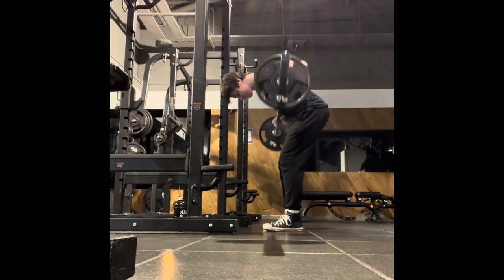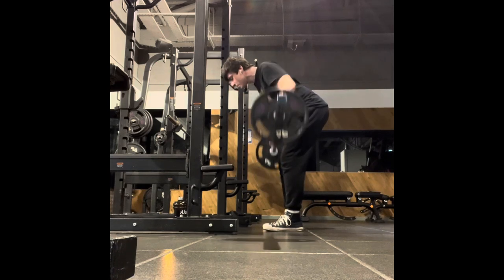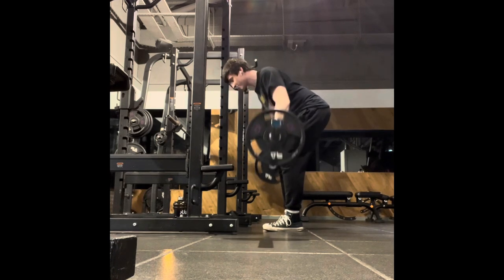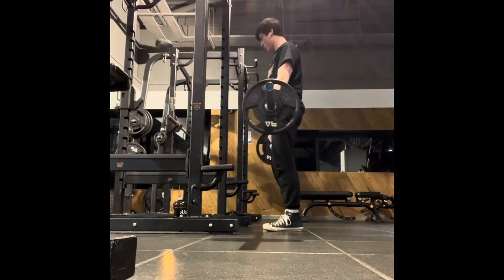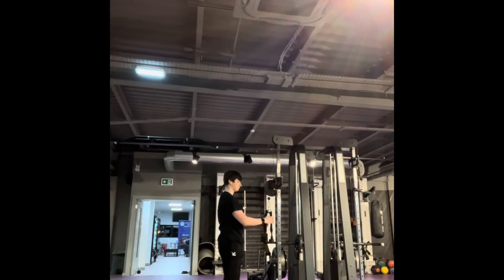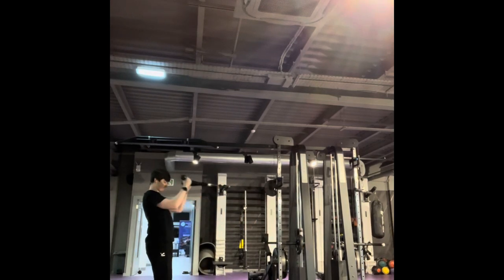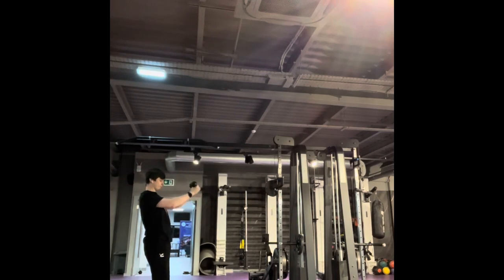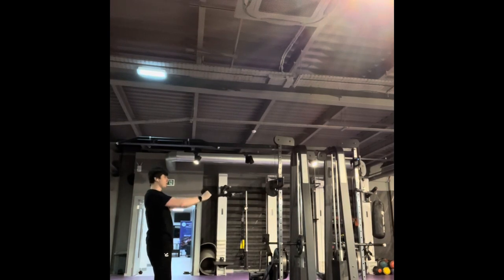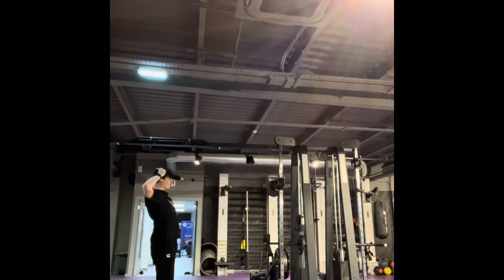What you'll notice watching both these exercises is obviously the form isn't there. It's my first time actually working out in nine months, and I'm so stiff and so jerky. On the deadlift I'm all over the place, and on the row it's like my back is petrified wood.